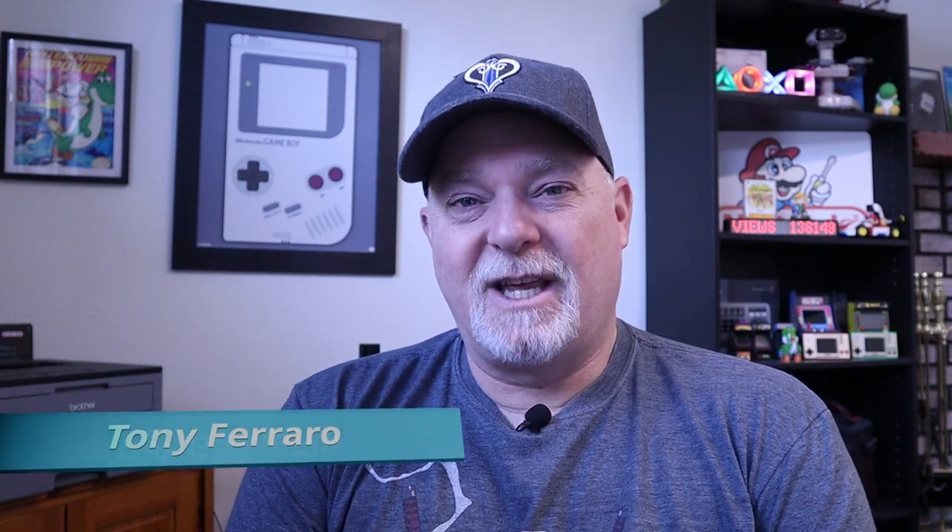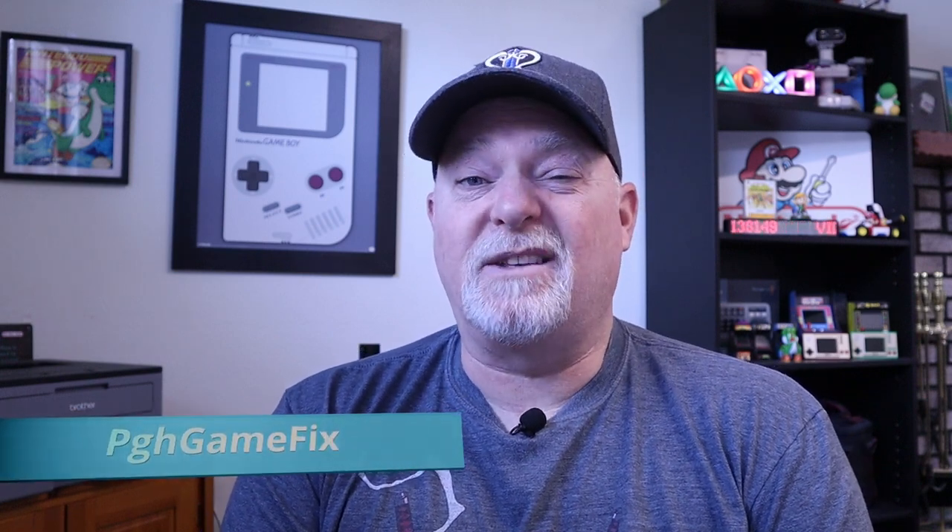Hey, welcome back to the channel. Do you have an original Game Boy that has developed lines in the screen? Well, if those are vertical lines, it's not too difficult to fix it up. Unfortunately, if it's horizontal lines, it's time for an IPS screen. But in today's video, we're going to look at what it takes to remove vertical lines in an original Game Boy screen.